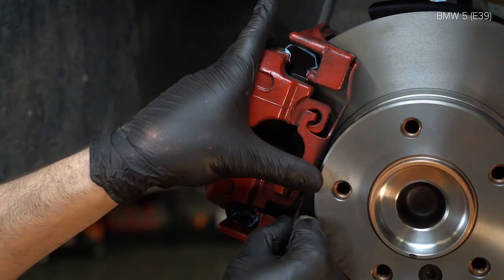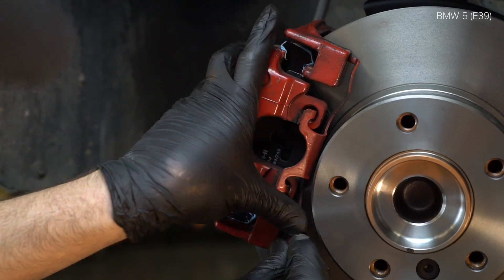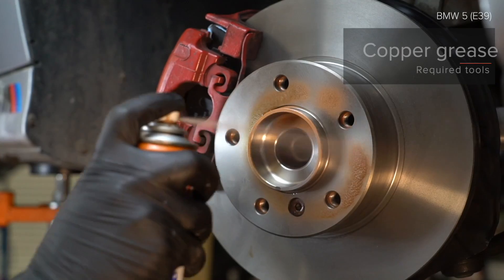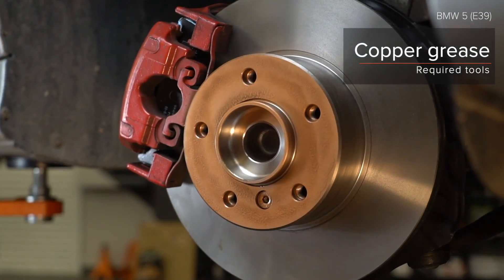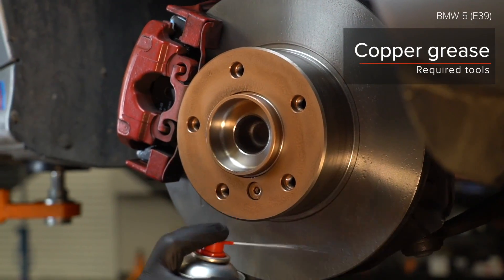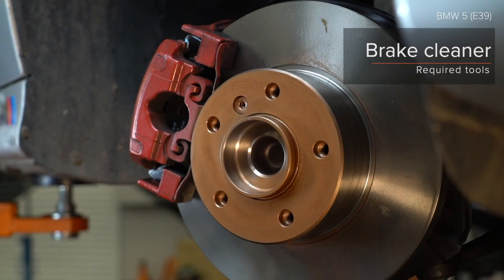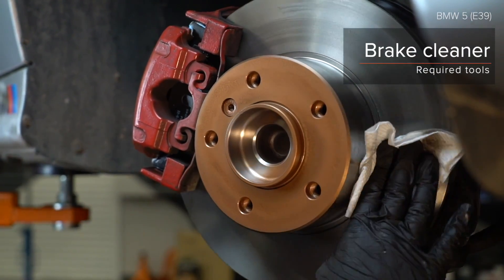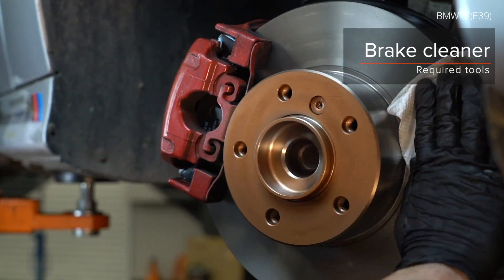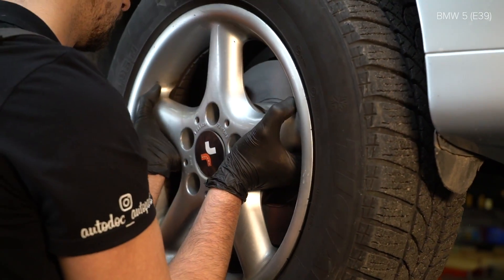AUTODOC рекомендует. 3. Installate the brake system. 4. Installate the brake system. 5. Installate the brake system. 6. Installate the brake system. 7. Installate the brake system. 8. Installate the brake system. 9. Installate the brake system. AUTODOC рекомендует. 10. Installate the brake system.